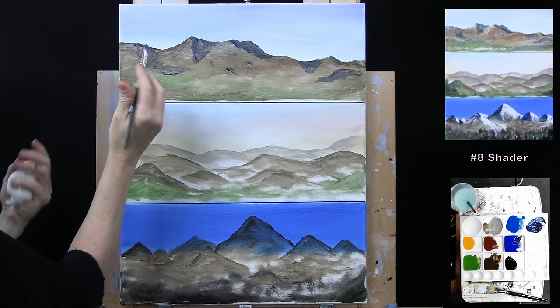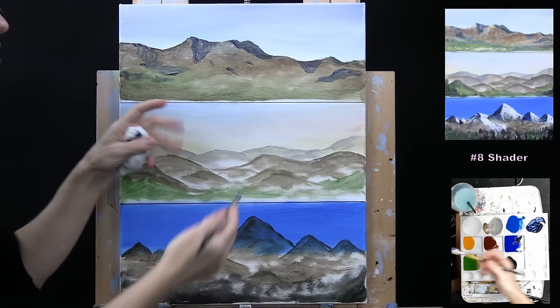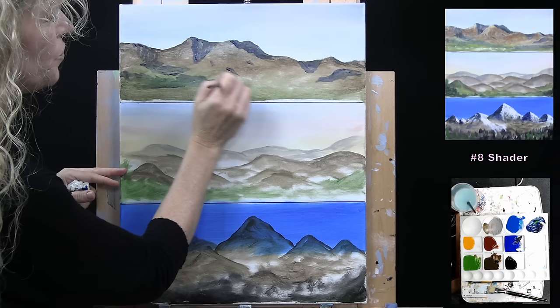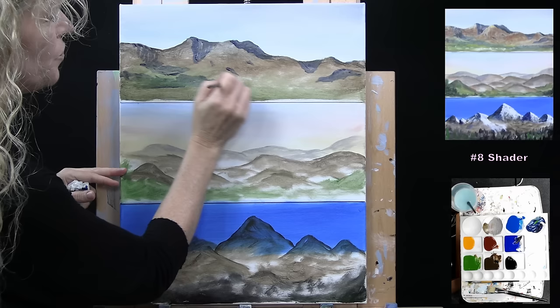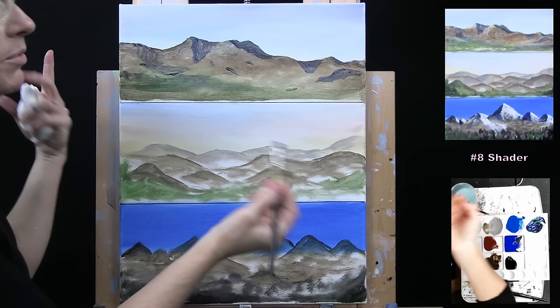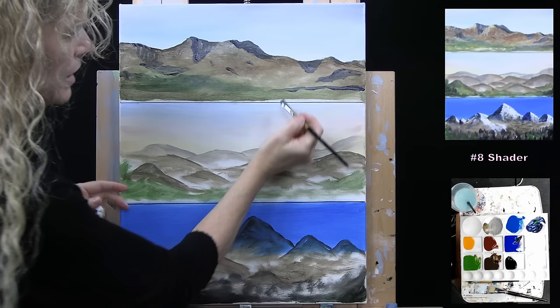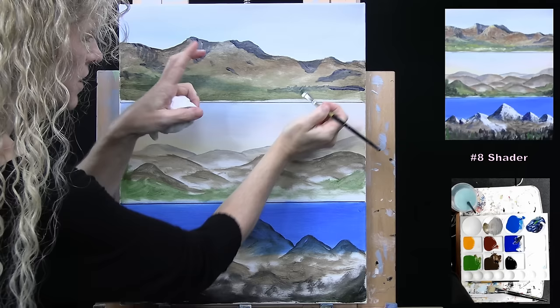If I want the land to look like it's going down into the valley, I'll put a couple of additional little dark marks. I'm also going to pick up a little bit of green and that dark blue to start telling the viewer that maybe there's a little forest in through here. You can even establish a dark forest line by taking those darker colors and popping up little tiny undulating tree tops.